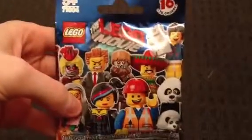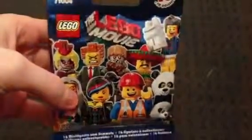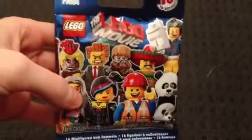Hi everyone, Teletubby here. Welcome back to our second Lego movie minifigure opening. This is the second one — we've already done number one.